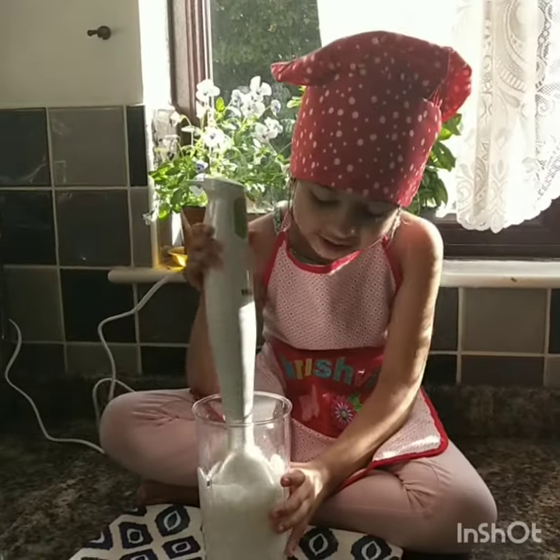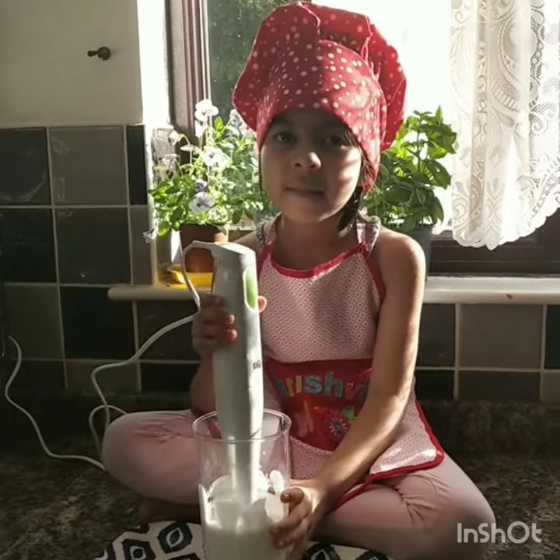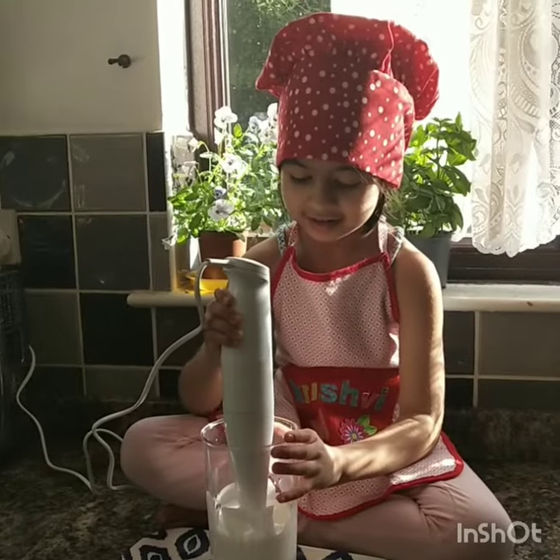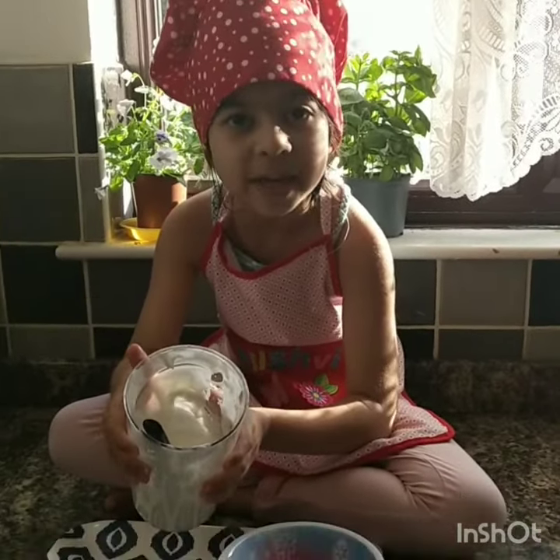Now see friends, it's getting thicker and thicker. I think it needs a little bit more mixing. Let's start. See how creamy and thick it is.